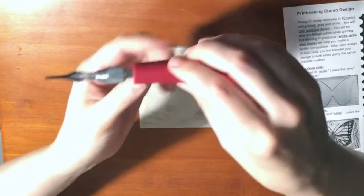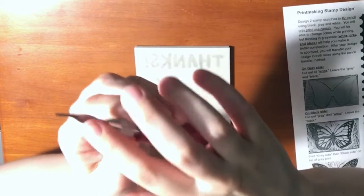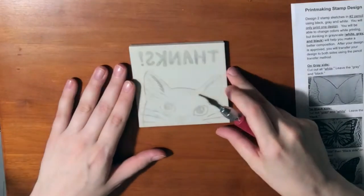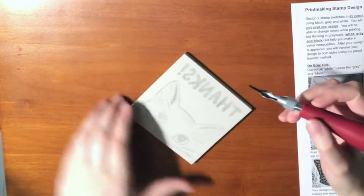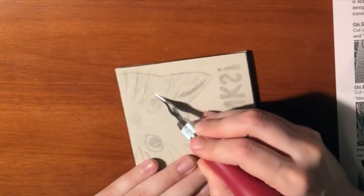When using a linoleum cutter, I want to be careful because while the blade isn't super sharp, it is still sharp enough to cut things unintentionally. So on this side I'll be cutting out my white. I'm going to start off with a small blade as opposed to a medium or a larger brick blade. When carving, it's like you're scooping out the top layer.